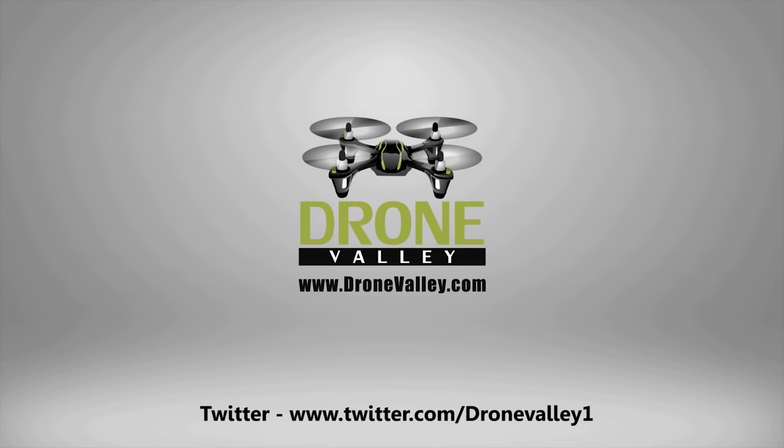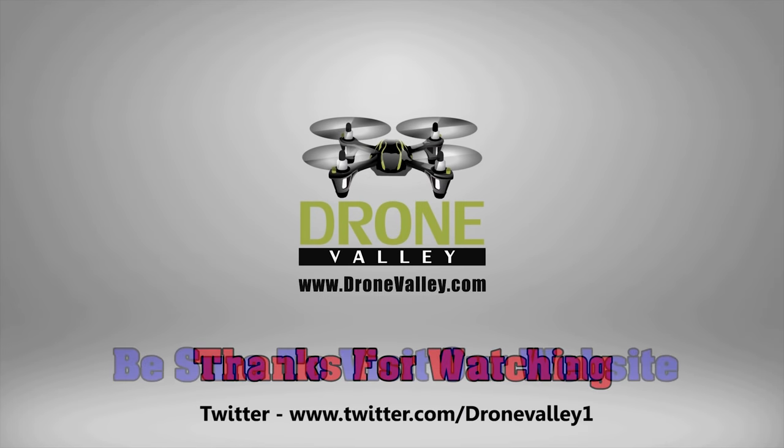Thanks an awful lot for watching. If you haven't subscribed to the channel yet, hit that subscribe button — we have a ton more clips coming, four or five this week alone. You definitely want to be part of it and join the Drone Valley family. Thanks again for watching. Until next time, happy flying!